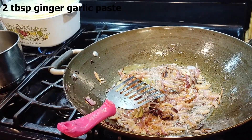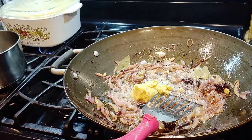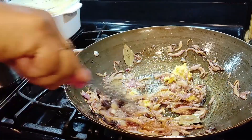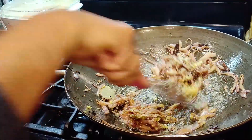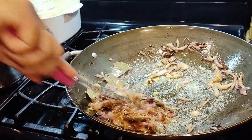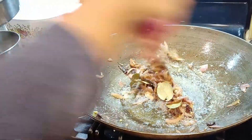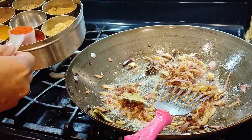garlic paste. Sauté on a low heat — on a gas stove that's number three. Now I'm going to put in the powdered